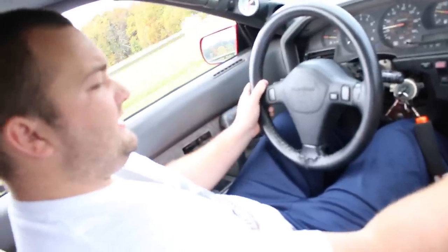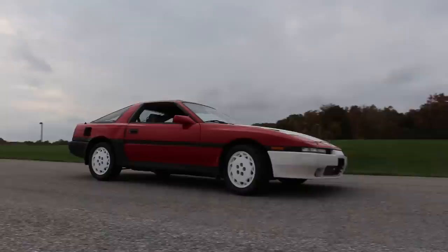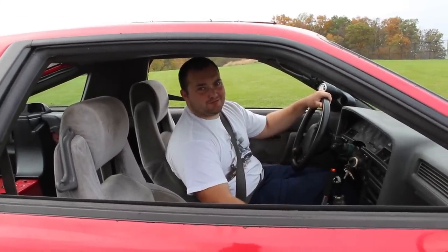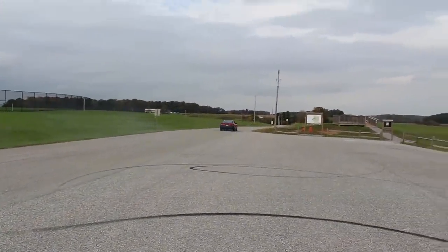Let's see if this parking brake works. And there you go — I guess it works! Now I've got to practice my drifting. Peace.